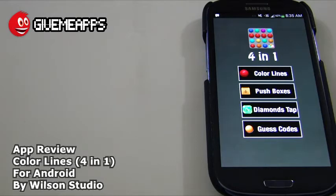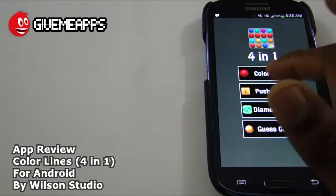We're going to show you what each game is as we go into it. We're not going to explain everything at the top of the review — we'll just go along, because there are four games here, so it's quite a bit to cover in a short amount of time. Take a look. 4-in-1. We're going to start off with Color Lines.